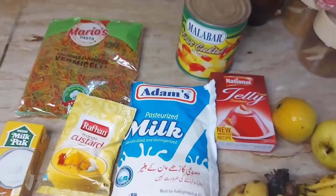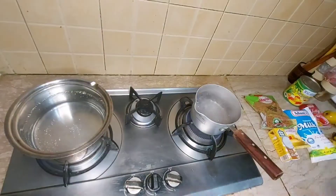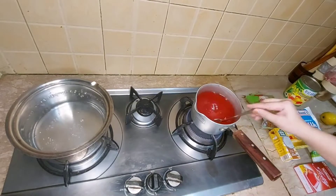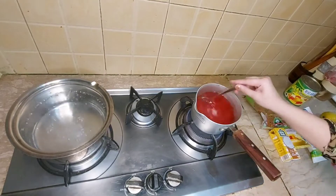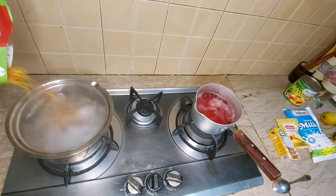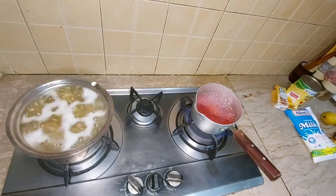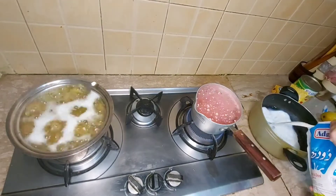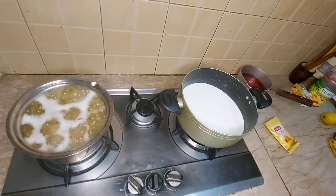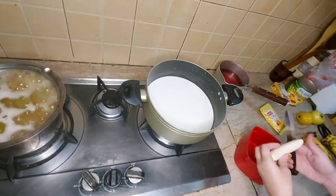Today we are making the second option of Leb-e-Shareen. I will make it with milk. This is my recipe and I tried to follow it. I will keep 2 cups of water and I will keep the whole package of savi (vermicelli).